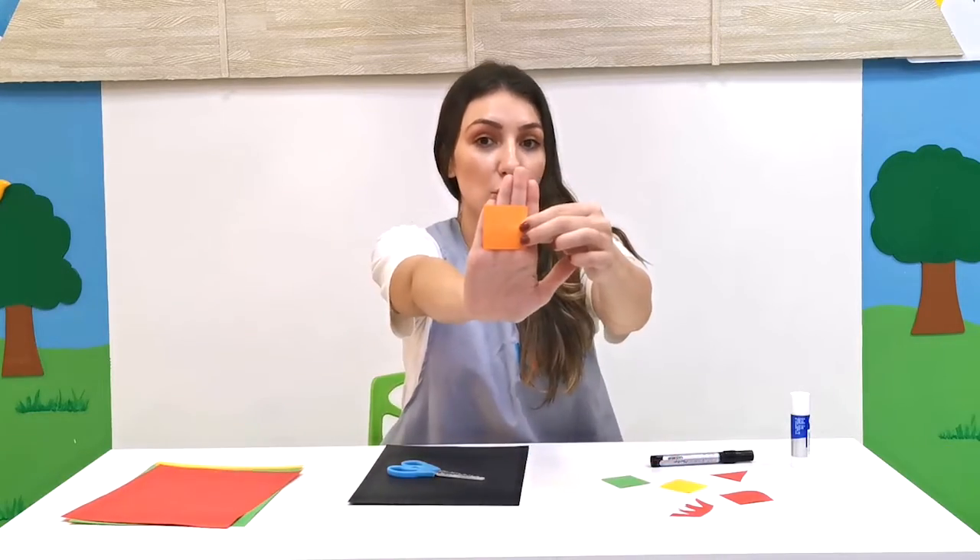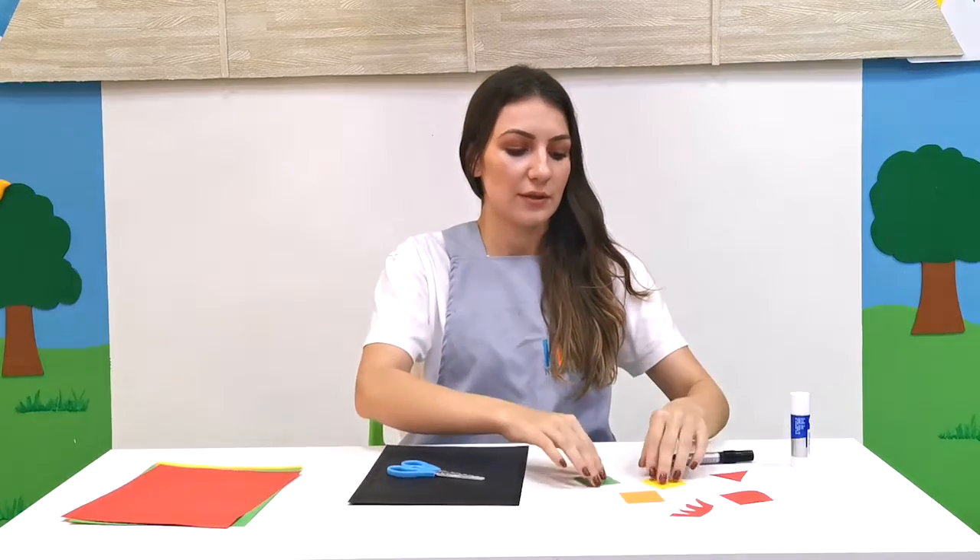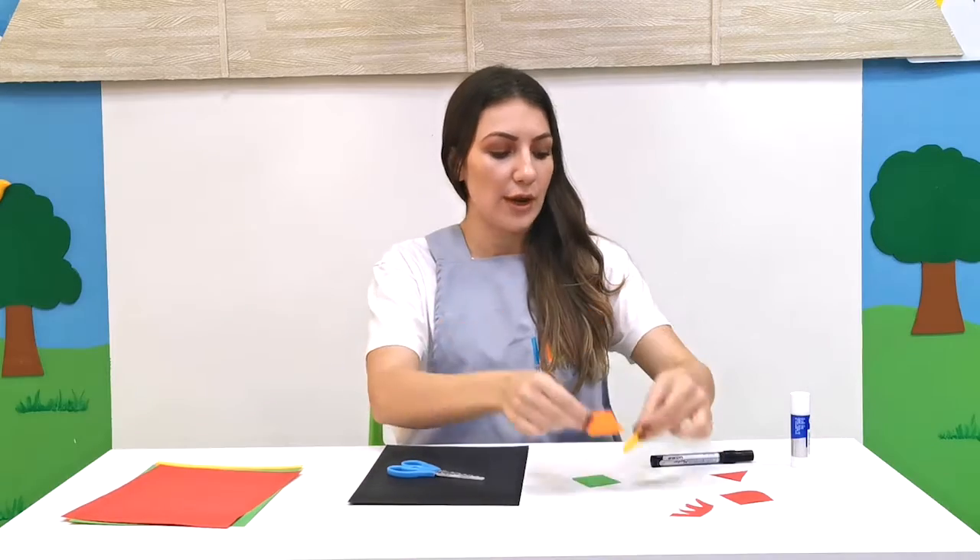I have used my colored paper and cut out small squares. My name is Lina, so I need four squares — I have four squares.